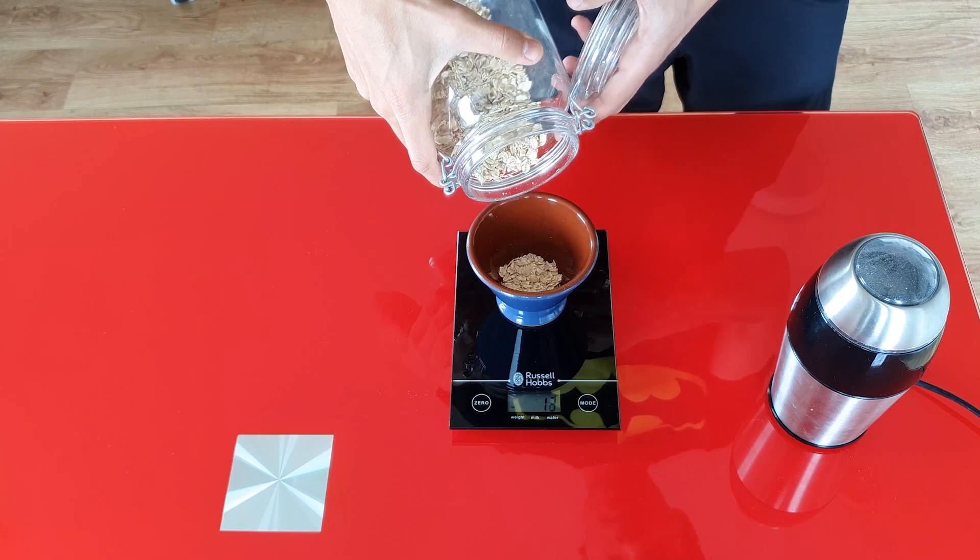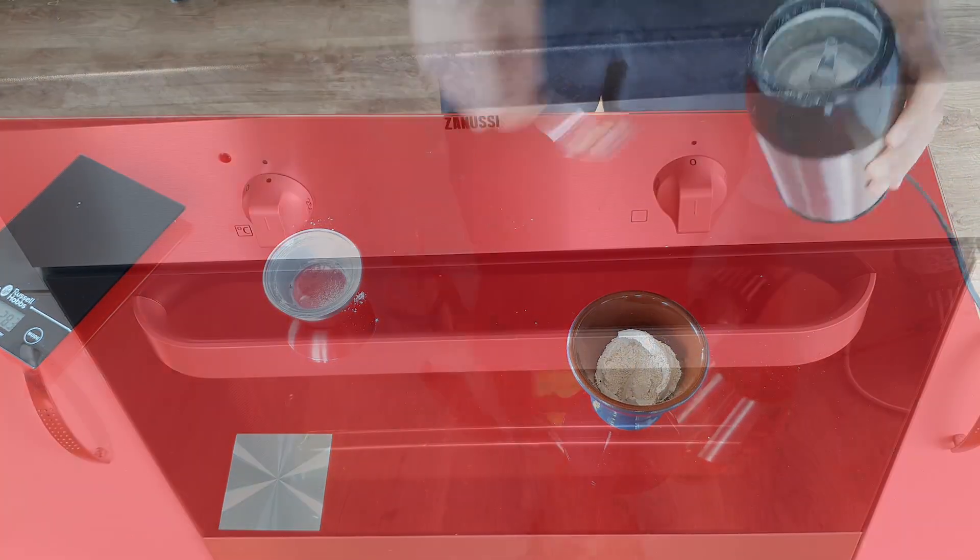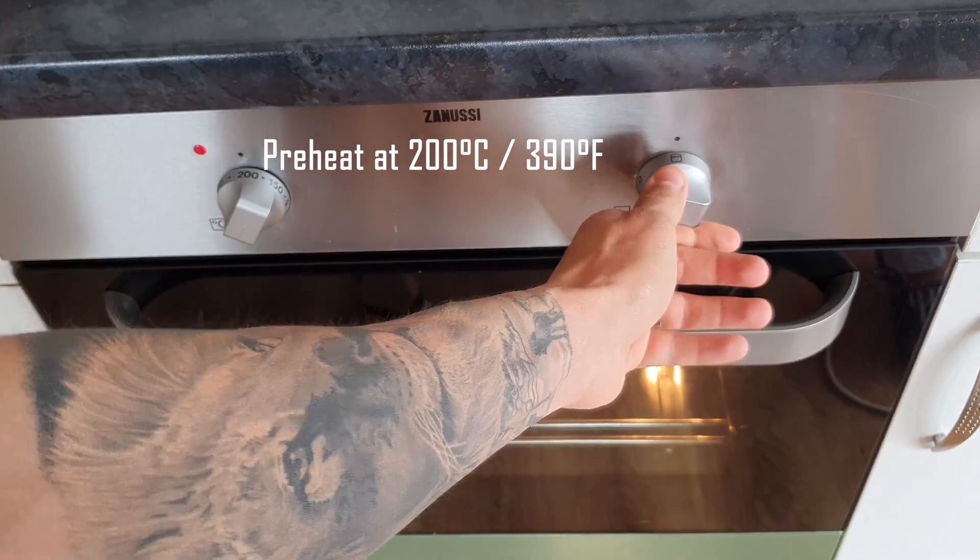If you don't have oat flour I will show you in a second how to make it. You can also use regular flour if you prefer. Before mixing the ingredients I'm going to preheat the oven at 200 degrees.